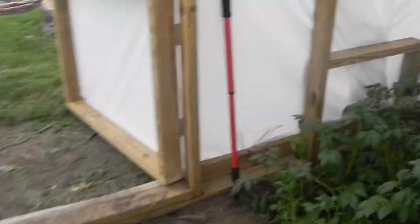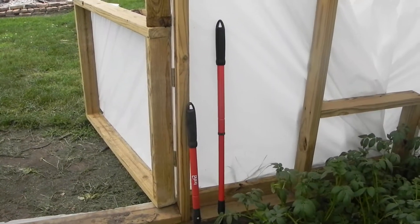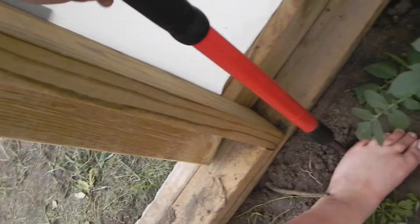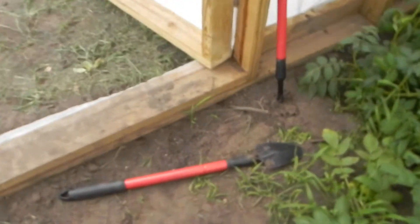You guys check these out - these little shovels here. See how that one expands - you just twist it and they just go. And then it just shrinks. They got shovels and rakes, and those are $6.99 a piece at my greenhouse place called Village Green. It's a giant greenhouse - just like ten greenhouses in a row filled with patio equipment and stuff.